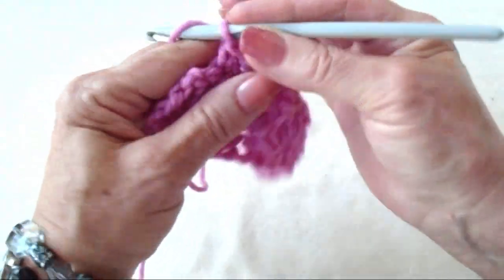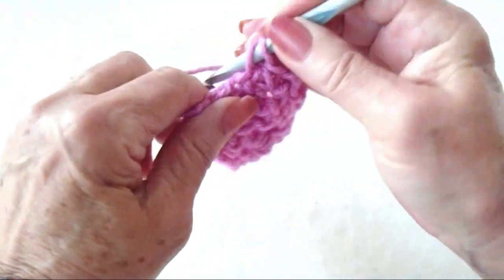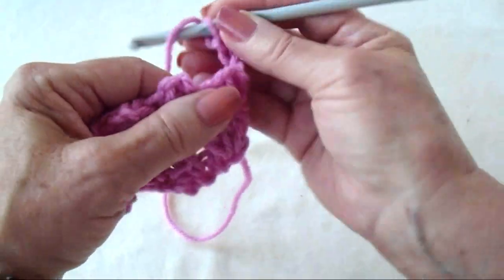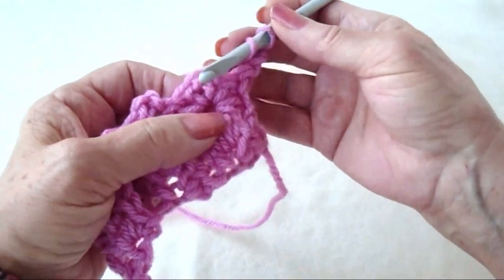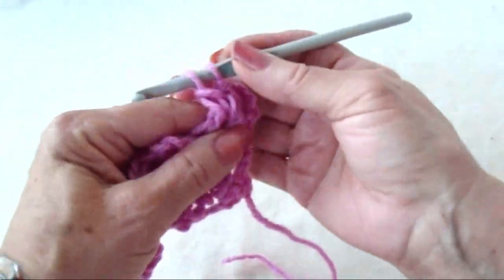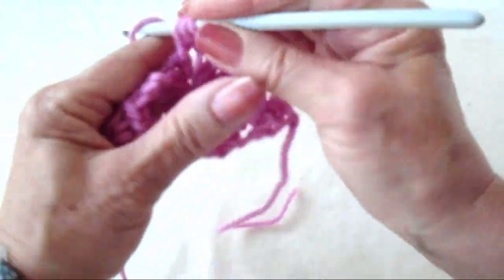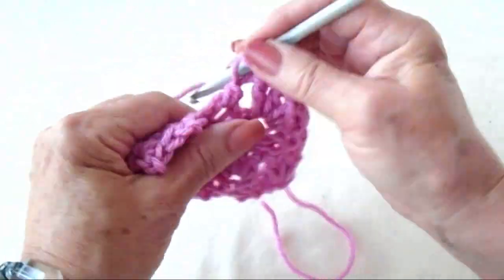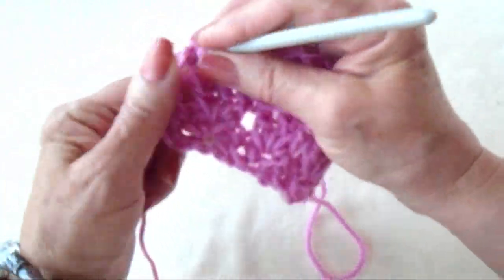Single crochet, chain 2, single crochet, and single crochet in the last stitch of the row. Chain 2 and turn. In each chain 2 space across the row, make 3 double crochet: 1, 2, 3. And double crochet in the last stitch.